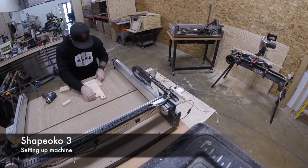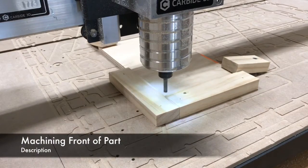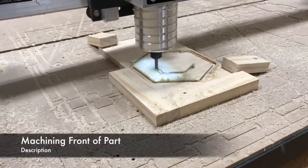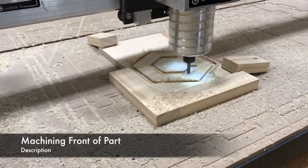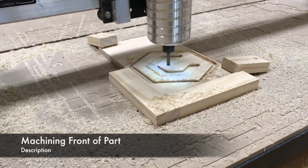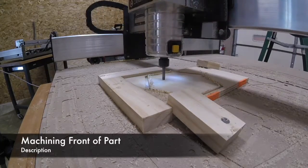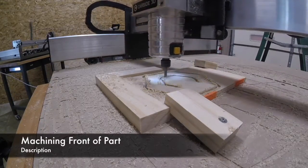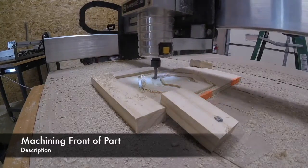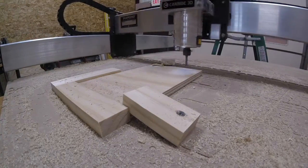The first side ran — there was a pocket operation for the logo, and then I marked a couple of holes for the actual bottle opener itself, and that was pretty much it. Then I flipped the part over and ran the second part of the job. There are five pockets — one in each corner for the magnets that stick to the refrigerator or whatever metal surface you're going to use, and then a recessed hole.